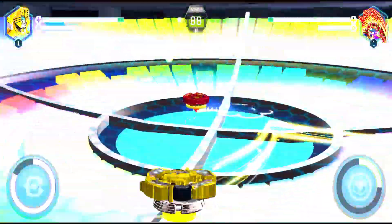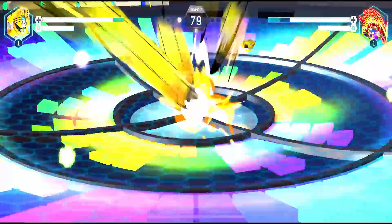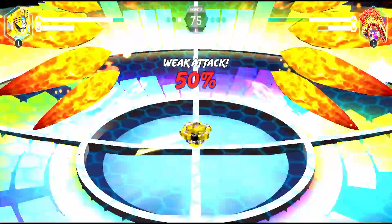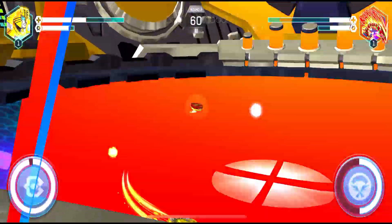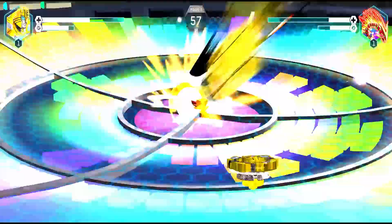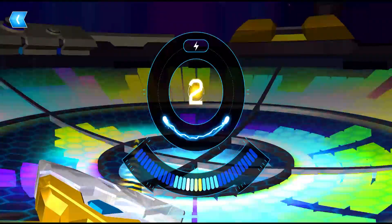The second round begins with the shark launcher spinning the beyblade hard in the Supersonic Bay Stadium. The attack does 25% damage but the opponent is blocking with 50% damage protection — still receiving damage though. That's the beauty of a premium balance type beyblade like Stinger Bumblebee.